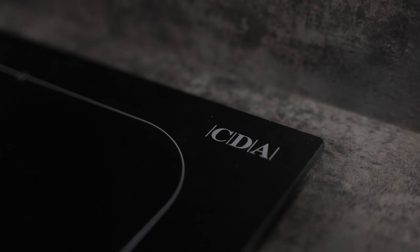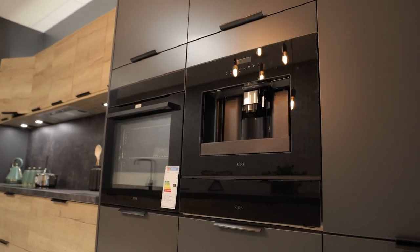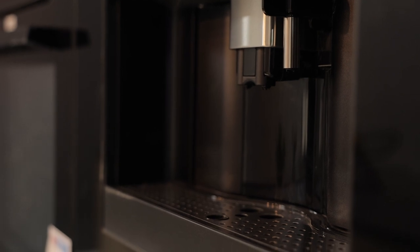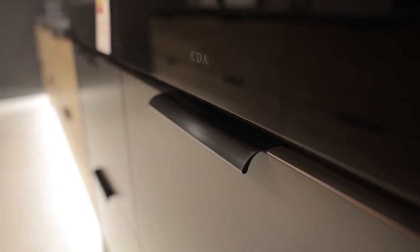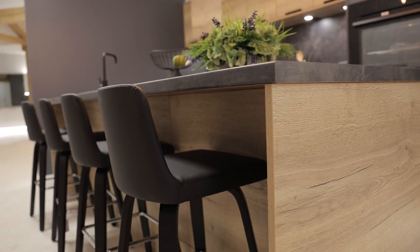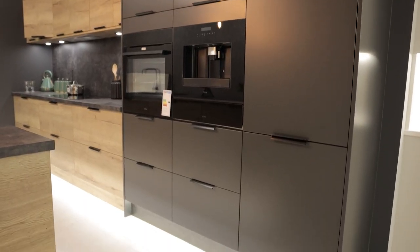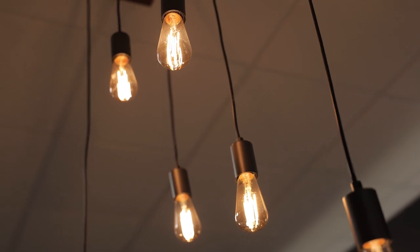Nudging towards three meters, this is a sizable island on this kitchen. Having an island of this size can significantly increase your worktop requirements and with that can come additional cost. A good way to keep the cost down is to opt for a laminate worktop. On this display we've used a concrete effect worktop to really tie in with that industrial theme.